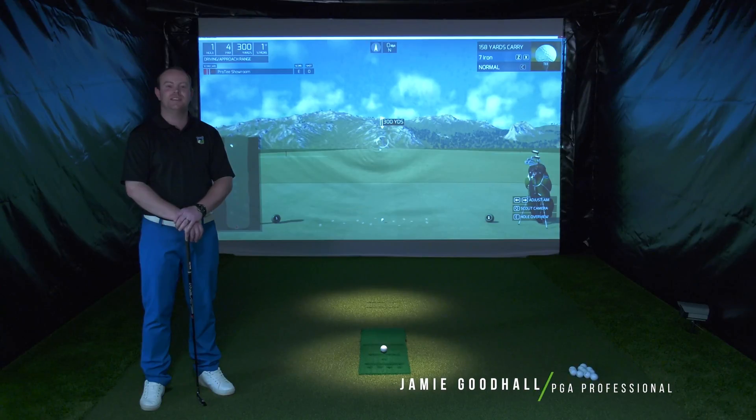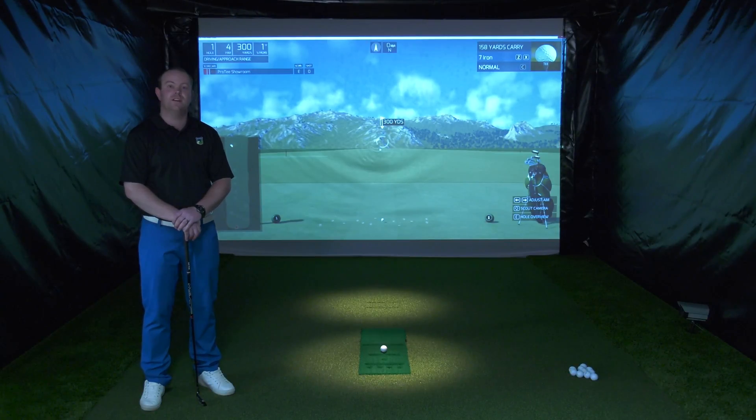Hi, I'm Jamie with ProTea. I'm here today to show you the ProTea system. We are here in the Netherlands at the test bay of ProTea United. I'm going to spend a little bit of time just to introduce you to the ProTea golf simulator.